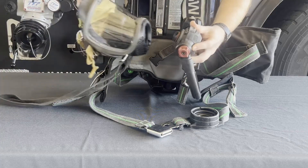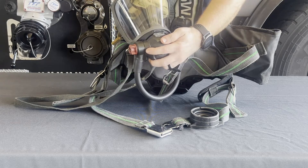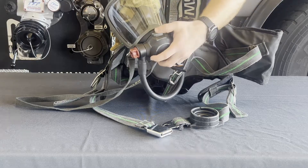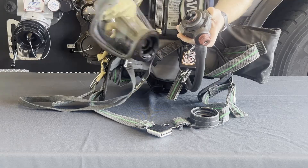To attach the regulator to the face piece, the user must make sure the red bypass valve is on their right side and push the regulator straight into the port of the face piece. To remove the regulator, the two buttons on the top and bottom of the regulator should be depressed at the same time and the regulator removed.